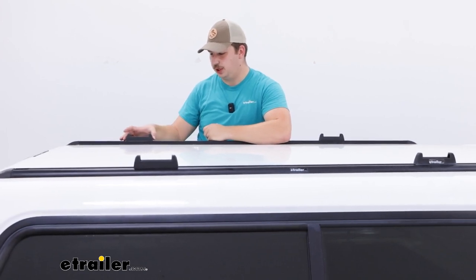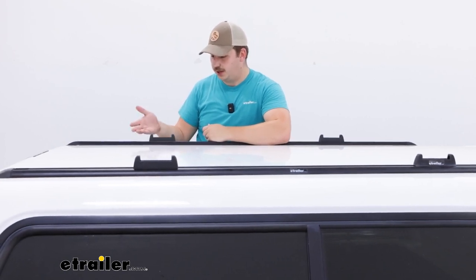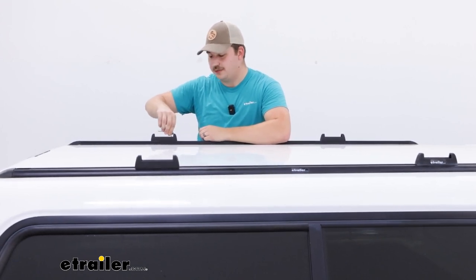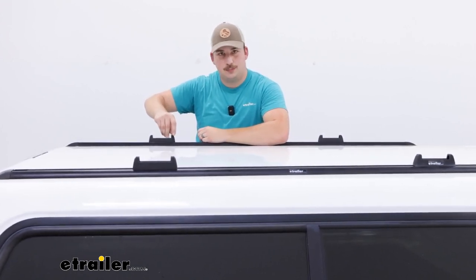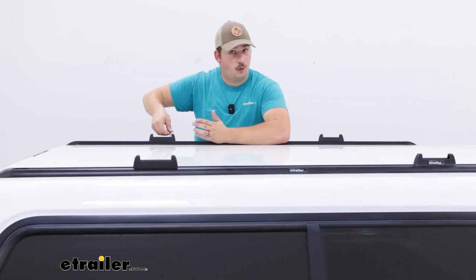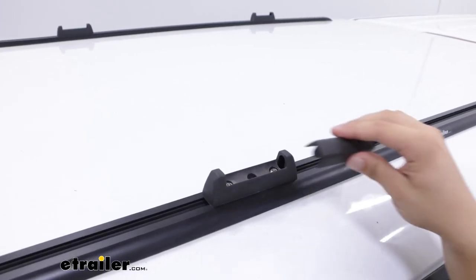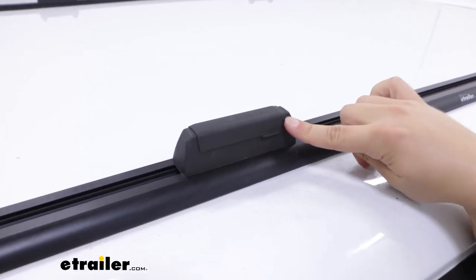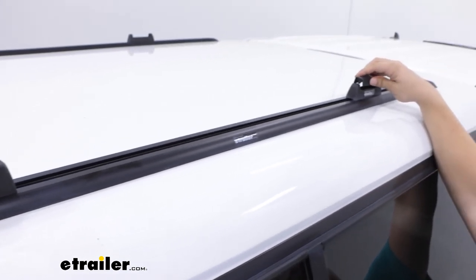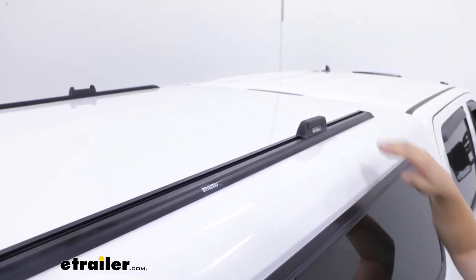The included Allen key can be used to loosen up two bolts on these bases and allow you to slide them back and forth along the track and customize your crossbar spread. So once those towers and crossbars are undone, all you've got to do is loosen those bolts and tighten them back up whenever you've got it in the position you want. It's a really simple adjustment process and really nice if you're going to be switching between accessories that require different crossbar spreads. And if you're leaving the crossbars uninstalled, it comes with these nice covers to keep things protected and clean up the look on top of your truck.